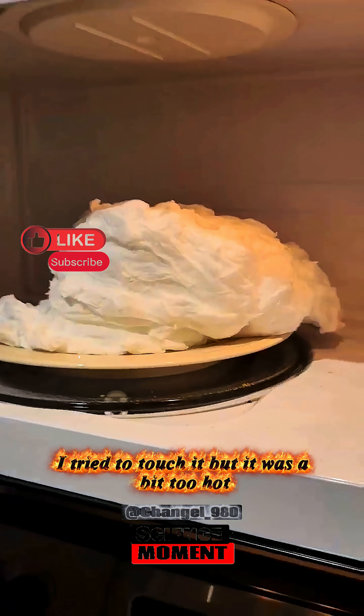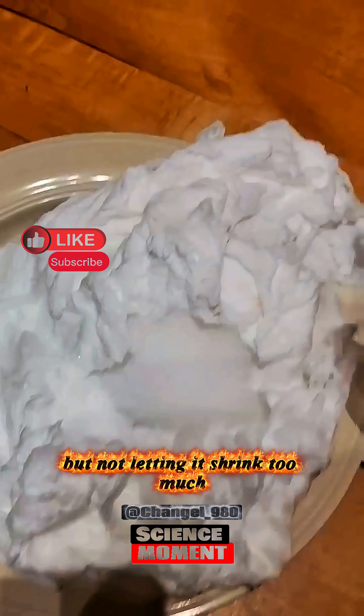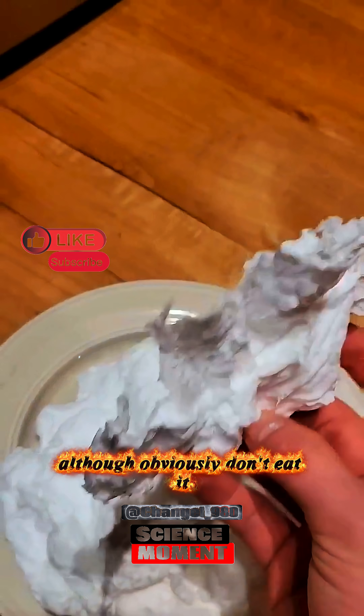When I first took it out of the microwave, I tried to touch it, but it was a bit too hot. After giving it a few seconds to cool down, but not letting it shrink too much, I grabbed a piece of it and it kind of looks like cotton candy — although obviously don't eat it.